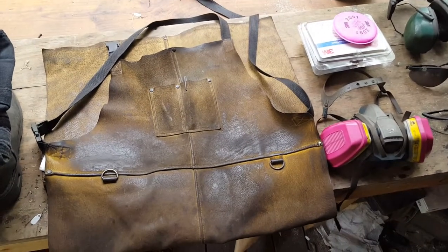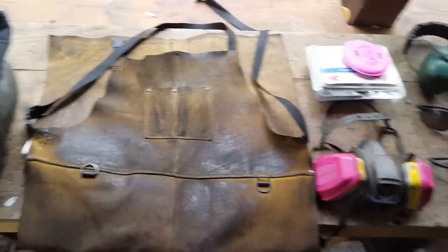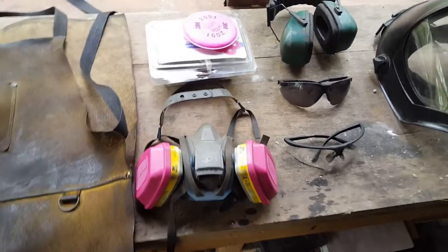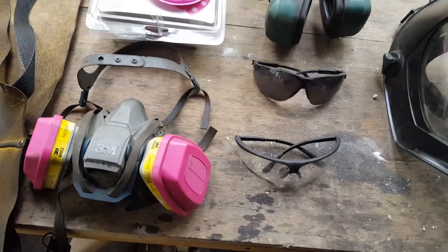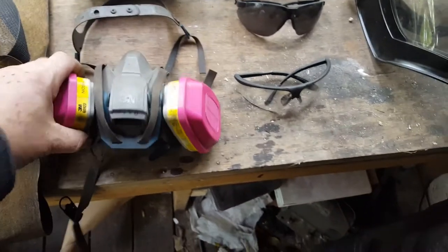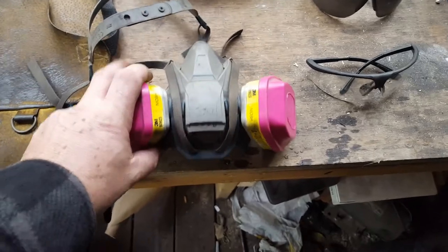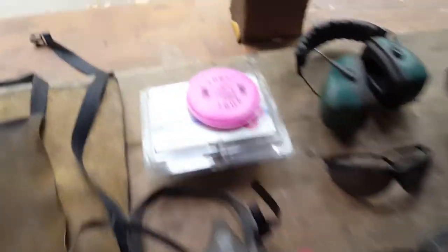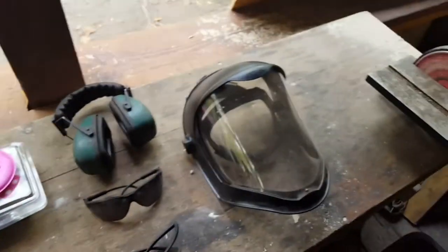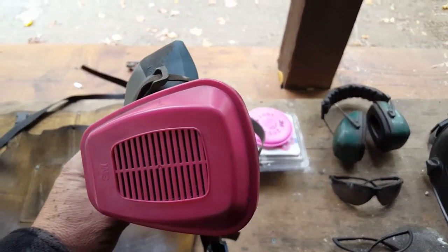This is my respirator — this is a 3M 6503. This is the best money I've ever spent on a respirator. Respirator technology has come a long, long way. We basically had dust masks and that was it when I was a kid working in shops. One of the greatest things about this is if you're using the flat filters — as you can see I've got the really big gnarly filters on it right now — these will fit underneath a face shield or a welding helmet, which is extremely handy, especially if you're arc welding.